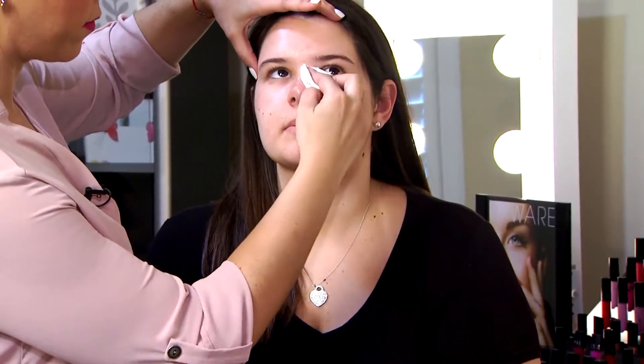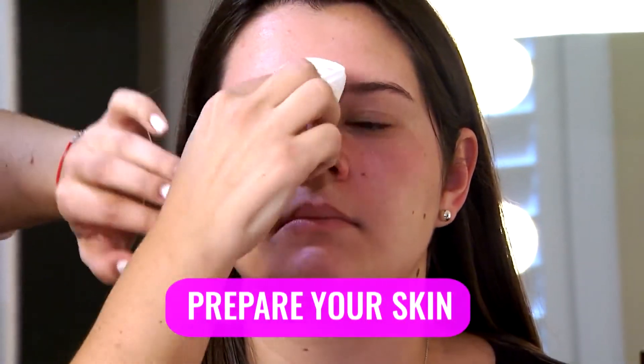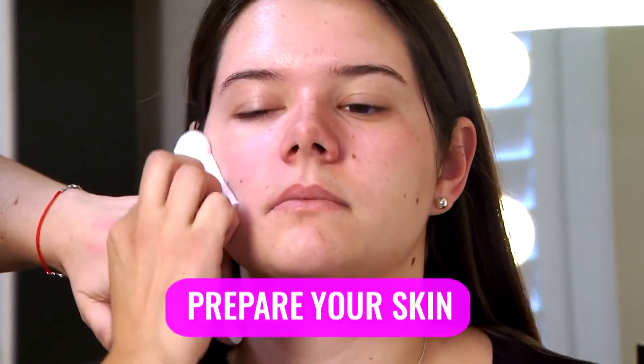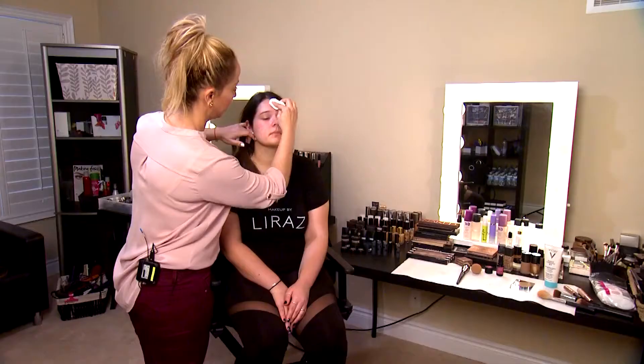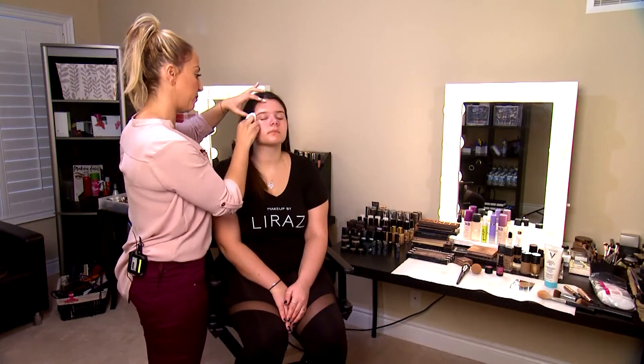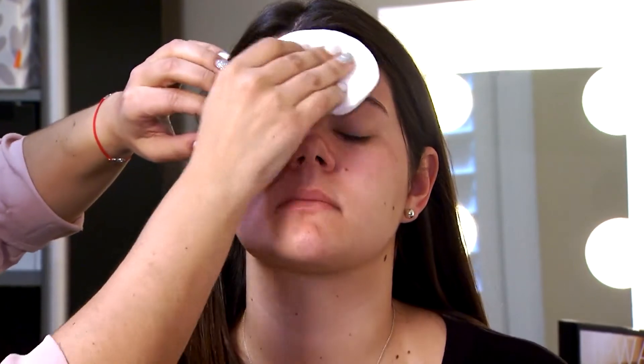Every time before we start applying any makeup, we want to make sure we prepare our skin. That means cleansing, toning, hydrating, and priming. I'm going to be using a cleanser that will remove any excess oil and any dirt that she still has on her skin.